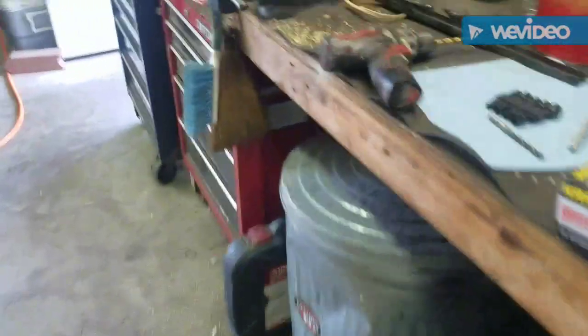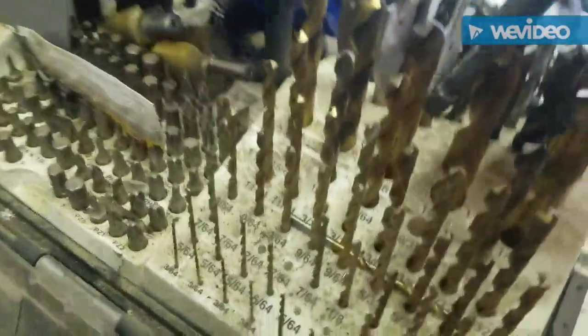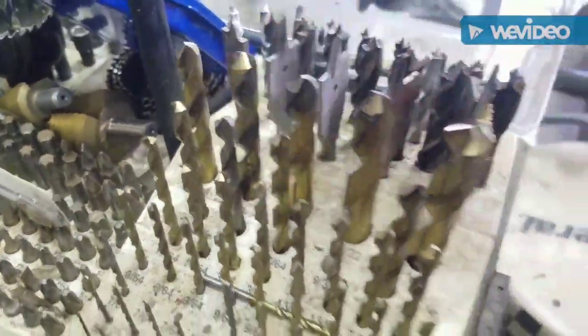All you've got to do if you've got one of those, just take your device, give it a little measure and stick it in, and make sure it fits in there. And that's how you know what drill bit to use.